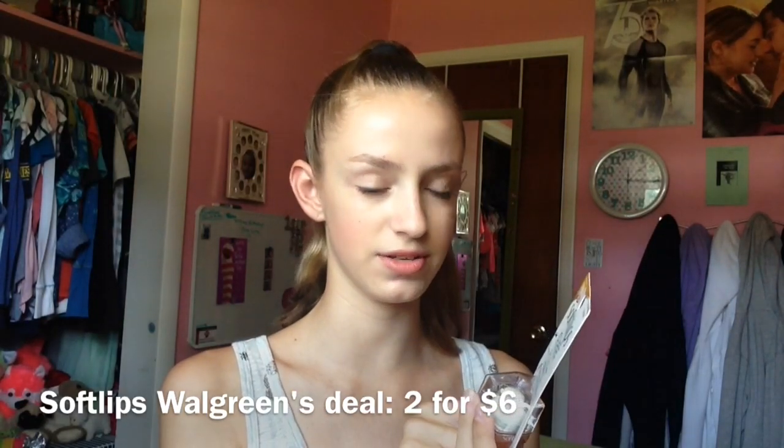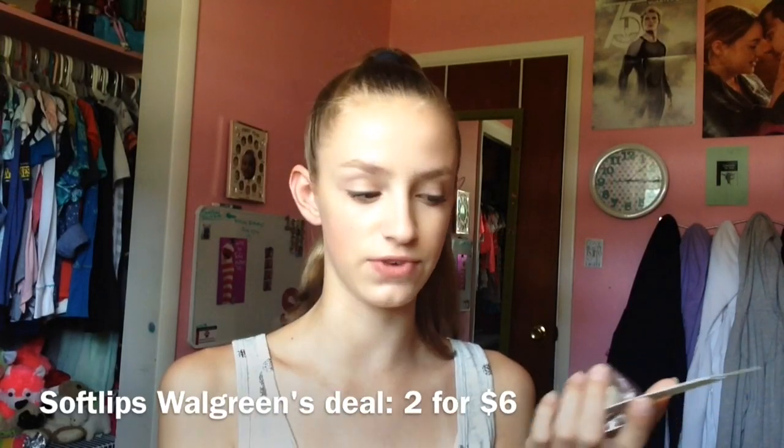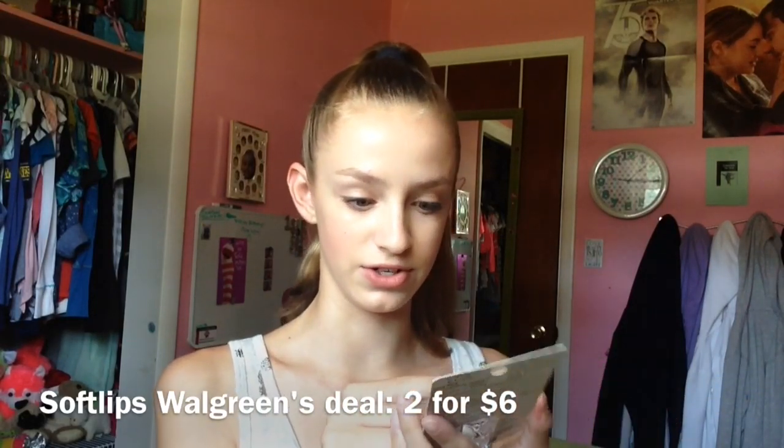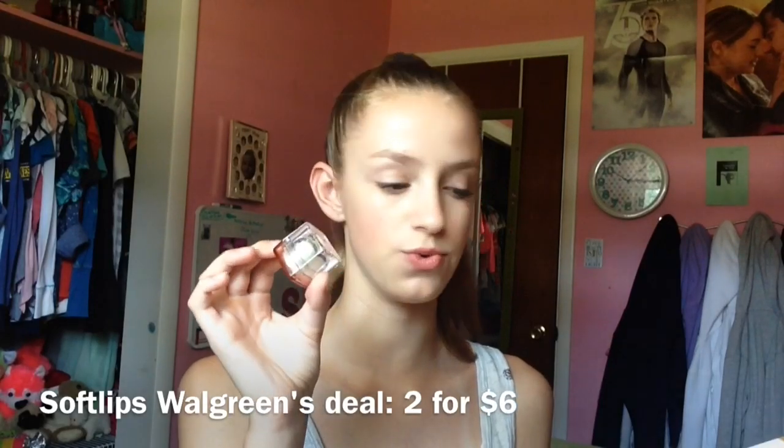I got this last night at Walgreens for I think around three something. I don't know the exact price but you could get two of these for $6, which I did — I got two of the same exact one. This is the one I left in the package just because Vanilla Bean is more rare to find, so I kept this one in the packaging and I have another one here to review since I've been using it all last night and I've just been loving it.